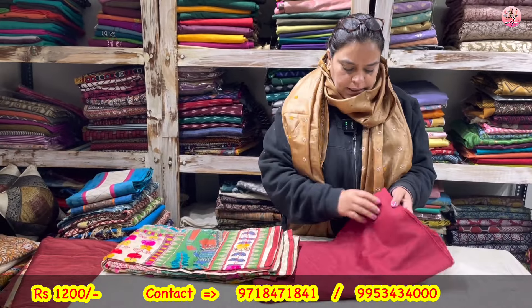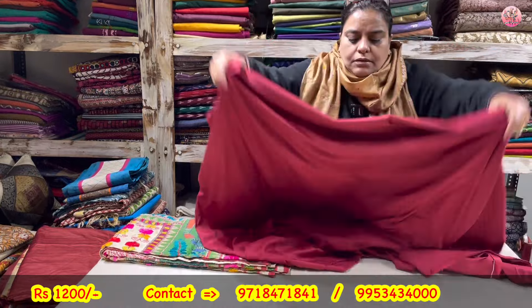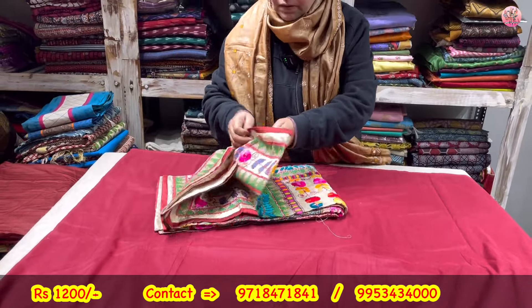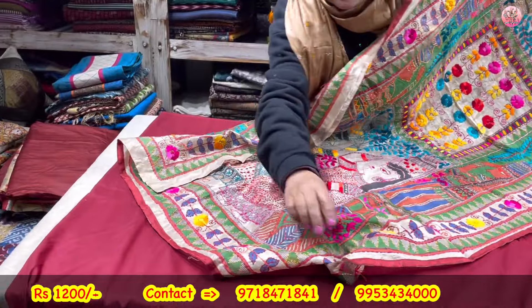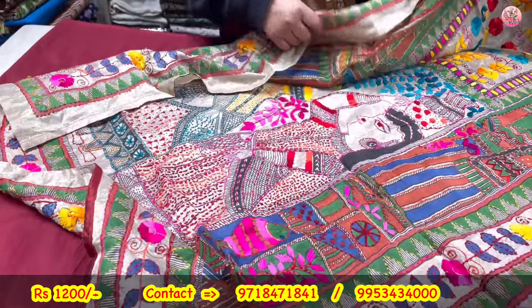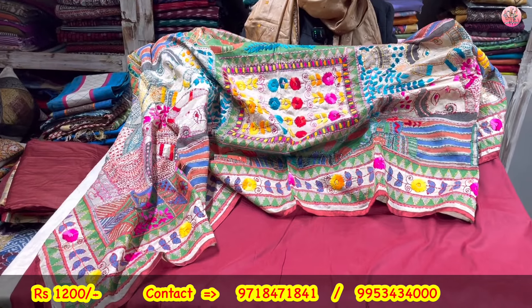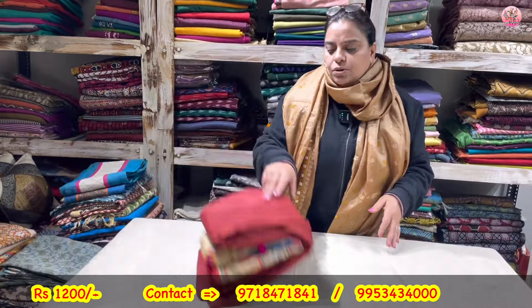Now to the next — again a 3-piece suit set. 5 meters of fabric coming your way. Cotton silk blend fabric, maroon color. This is the dupatta — poora embroidered dupatta. Soft tissue with figures — these are hand embroidered. Taping all around. Tissue dupatta, see the colorful look. This is coming to you only for rupees 1200. It is a 3-piece suit set — 5 meters total for shirt, lower, and dupatta.